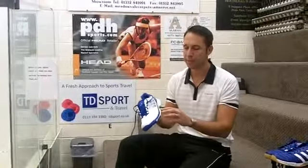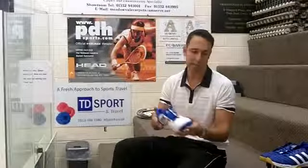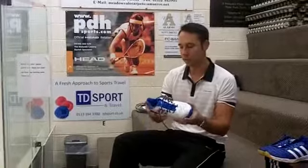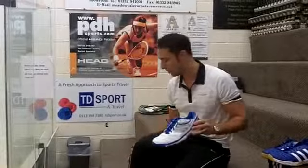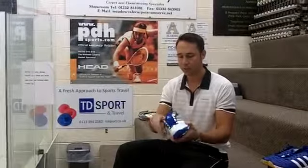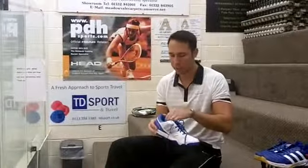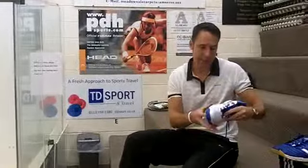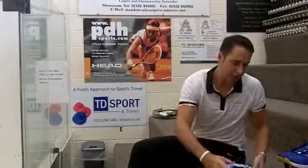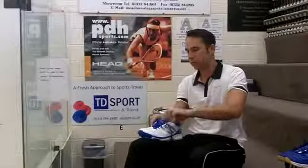This shoe has Adiprene Plus, so that will help with the shock in the heel and it's supposed to give a better rebound from the front of the shoe. It also features a heel stabiliser so it's supposed to keep the heel nice and secure in the back. It's quite a flexible shoe and quite lightweight. It also comes with a removable insole and has Adi-Tuff for anybody that maybe drags the foot, so it's supposed to give protection against drag.